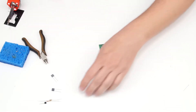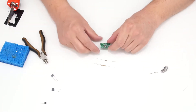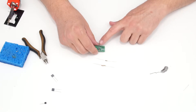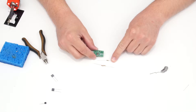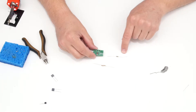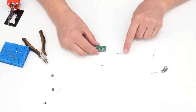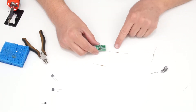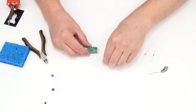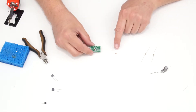Moving on to the next lowest profile components — the resistors. For the Electra distortion: R1 is the 680 ohm resistor with blue, gray, brown bands before the gold tolerance band. R2 is the 47 kilohm resistor with yellow, purple, orange bands. R3 is the 2.2 megaohm resistor with red, red, green markings. I'll insert all resistors at once, bend the leads out, and solder each one.